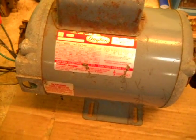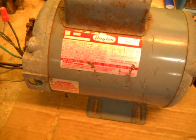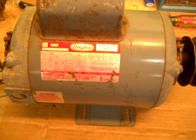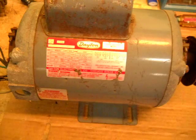Alright, here's another one of my motors. The other one, in the other video, was showing how to change the rotation of that motor. That was a Dayton, and this is a Dayton also.